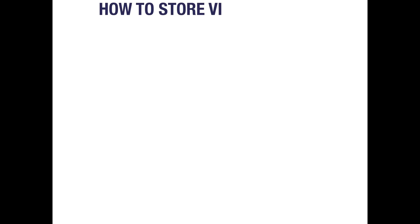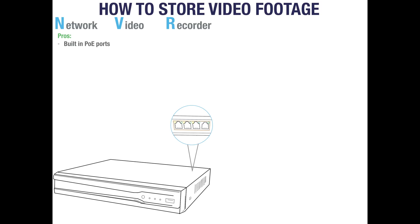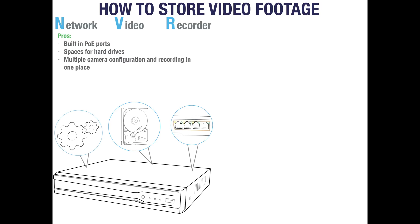The next step is deciding how your video footage will be stored. Our recommended method is to use an NVR — a network video recorder. NVRs will often come with built-in PoE ports which allow you to power your cameras and carry data directly from the back of the unit. They typically have multiple spaces for hard drives allowing days or weeks of footage to be stored, and allow you to configure and manage all your cameras in one place, coming with a variety of channel options.